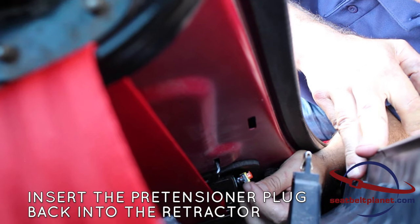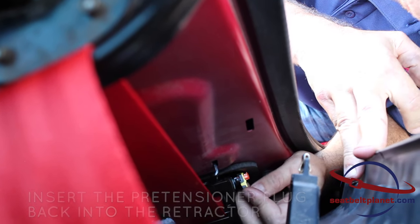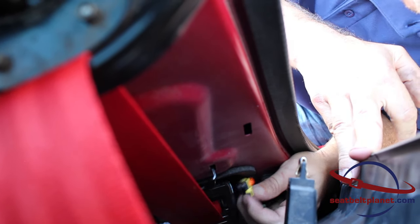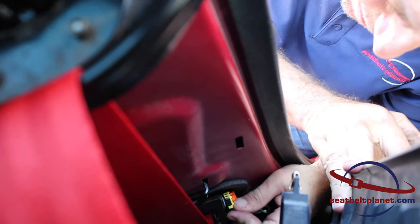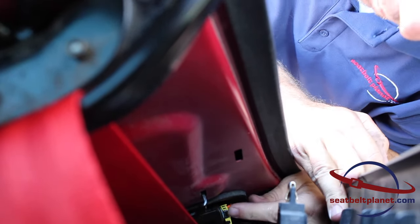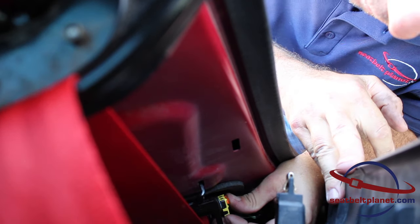Plug in the retractor pyrotechnic with the plug that goes in the car: orient the pins, seat it firmly, and then push the orange lock clip down into place.